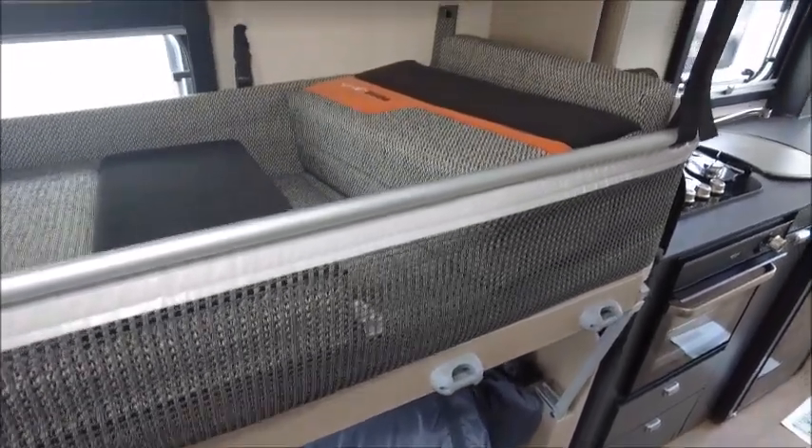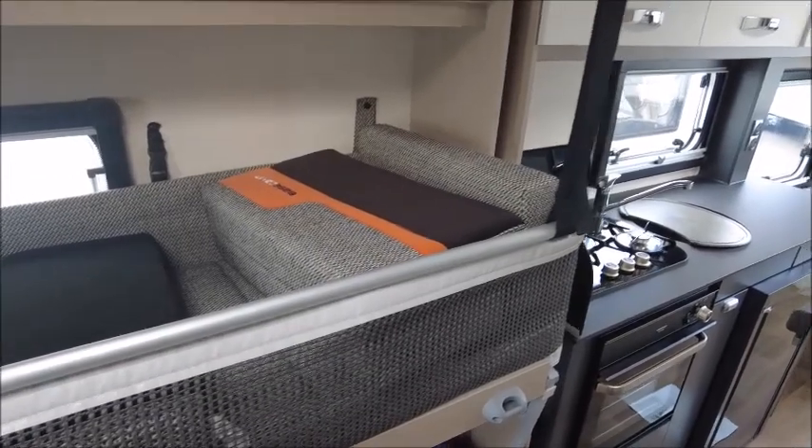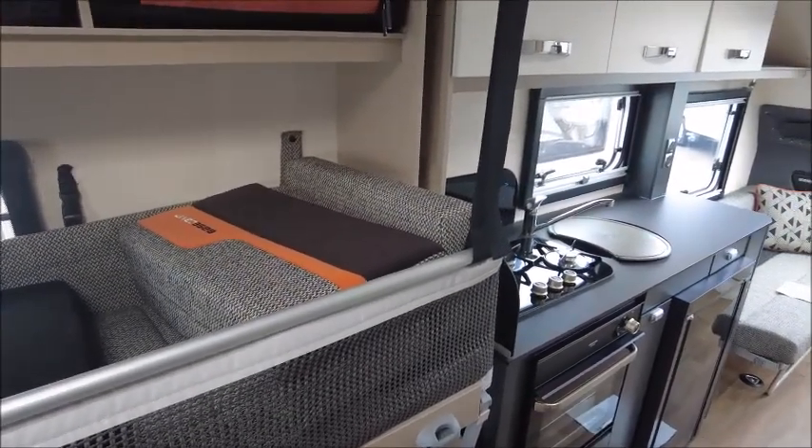So there you have it. This Basecamp is for sale at Solar Pleasure in Shrewsbury. Please get in touch for more details. Thank you.